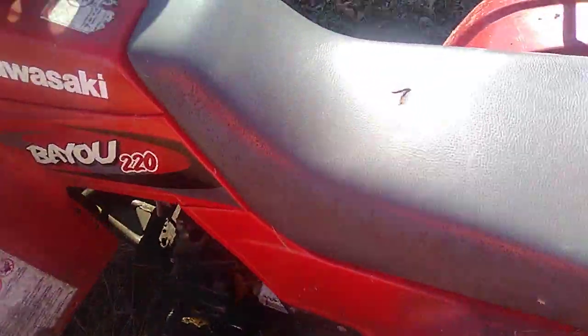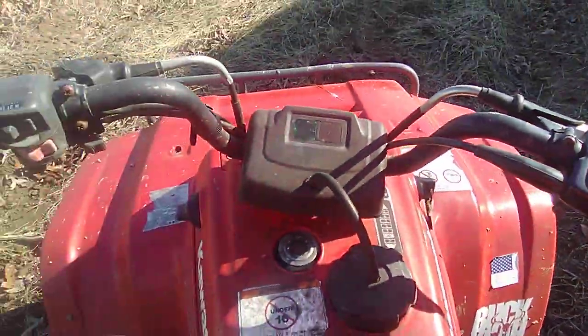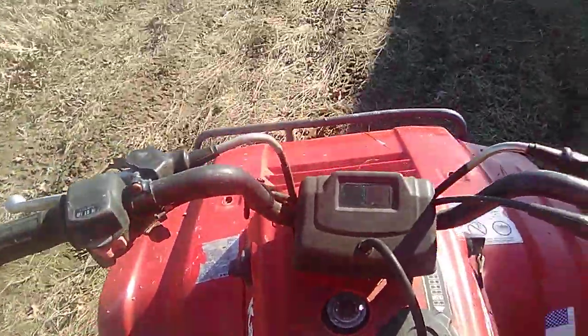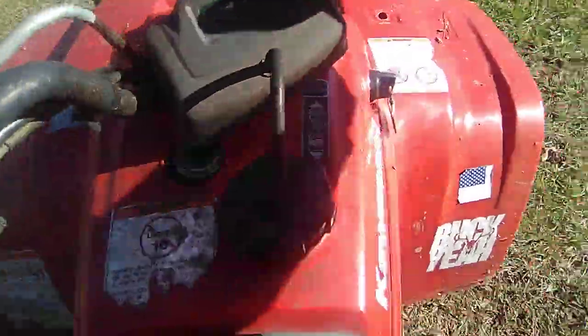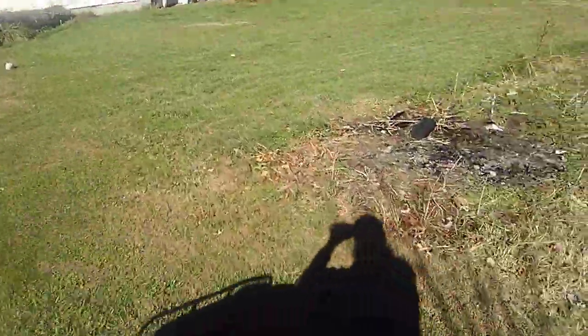I'm going to take you back to the house. It is a Bayou 220 — it's not the biggest, but it's a nice older. Kawasaki is the best. I don't prefer Honda or Suzuki, but Suzuki is better — Kawasaki and Suzuki. If you have a Honda I'm not saying it's a bad four-wheeler, it's just what I like. I'm not a big fan of Honda though.